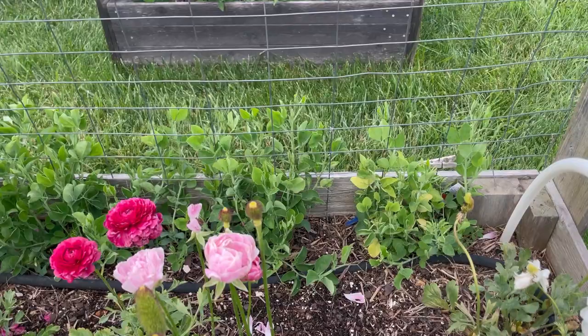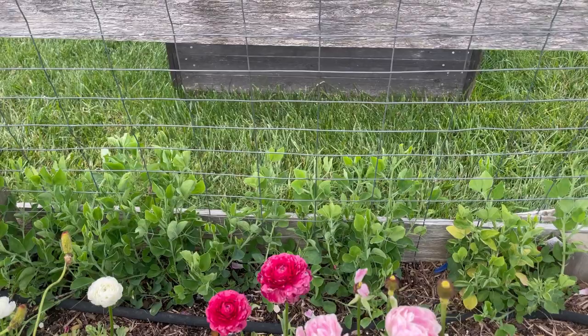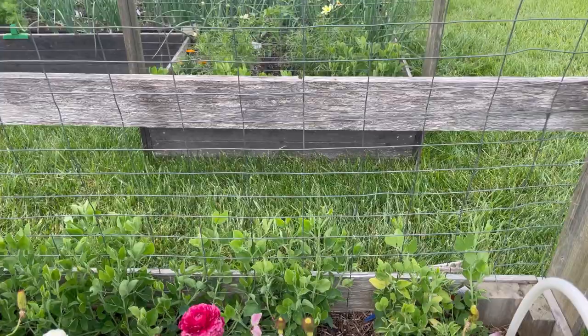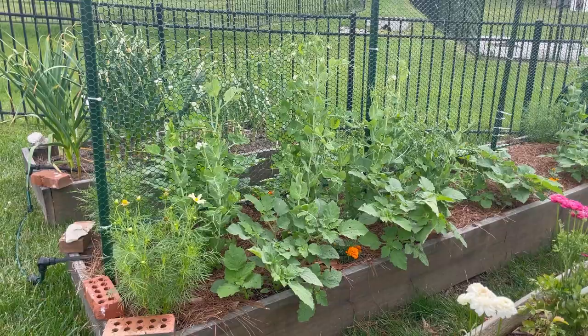On the other side of this trellis I have more sweet peas that are just taking their time — I might have got them in a little bit too late and planted from seed instead of transplanting, and I kind of wish I hadn't. Once these come out, I'll be putting in some yard long beans that will grow all the way up this trellis and fall through, making a really cool archway.